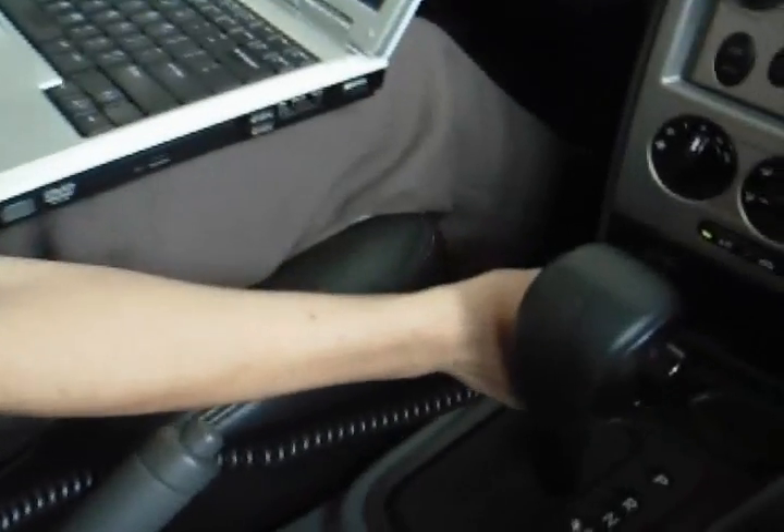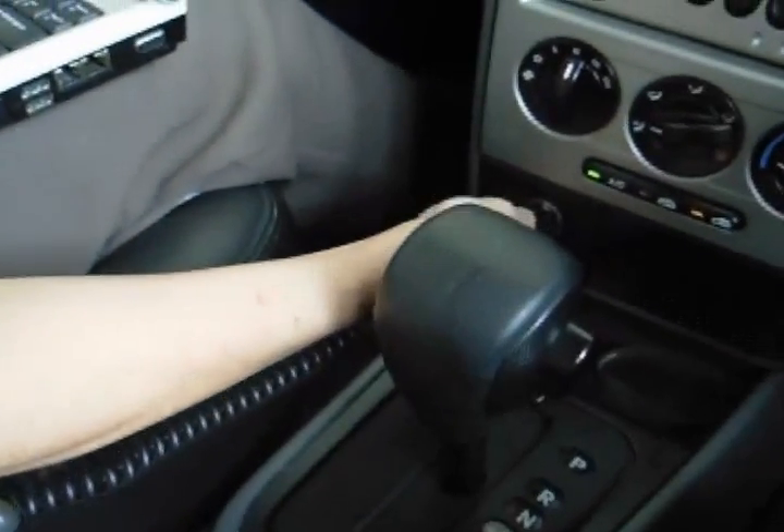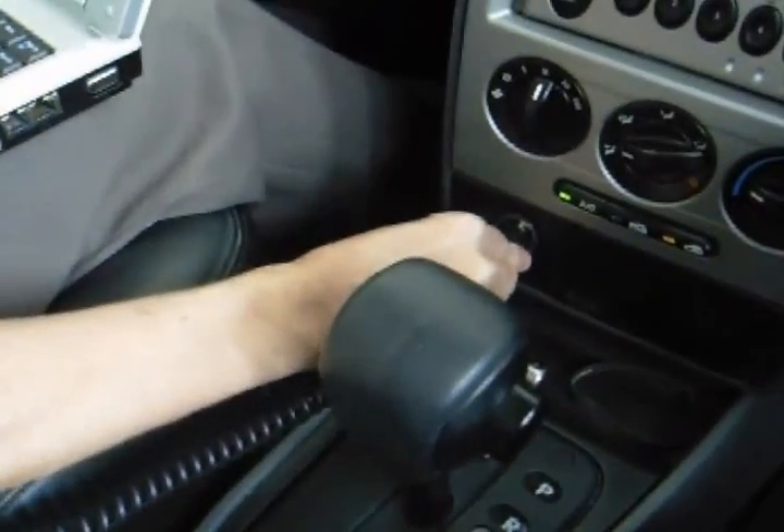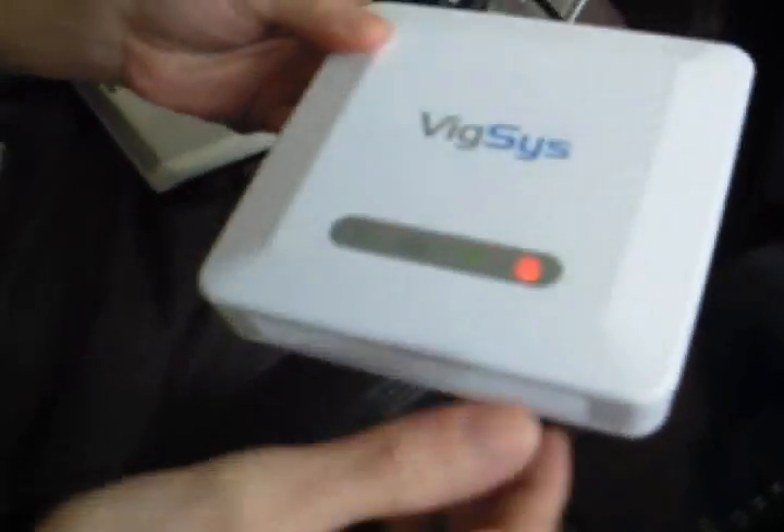Let's connect the adapter to your cigarette lighter. The power is on.